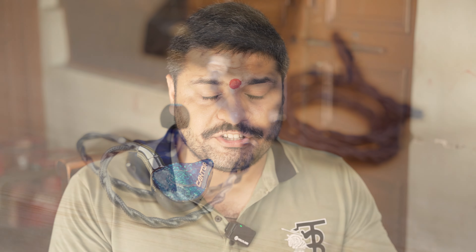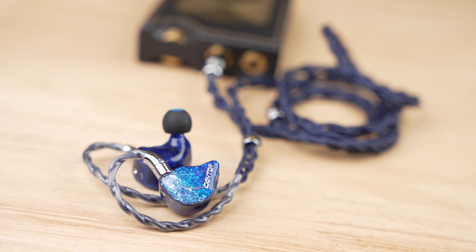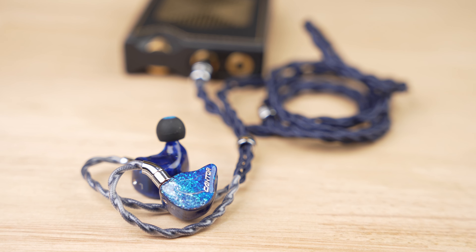In terms of drivability, it is quite easy to power. Regarding layering and separation, the pair precisely handles even complex tracks like Master of Puppets — you'll notice those fast sections in that track and the pair reproduces them quite nicely.